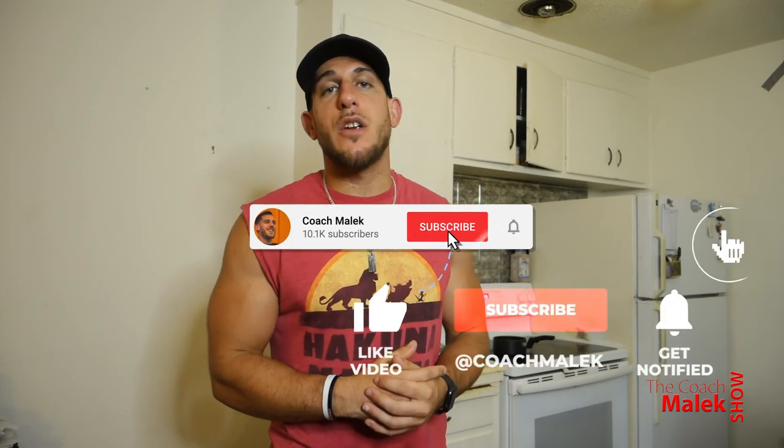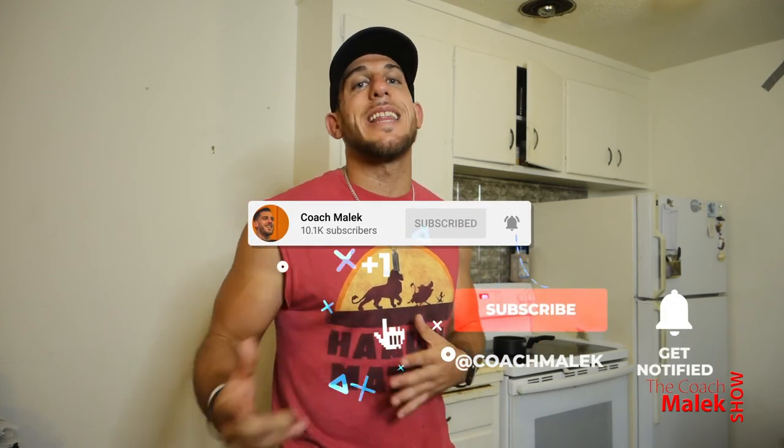If you liked this video and got some value from it, don't forget to share it with your friends so they can learn how to count their macros too. Don't forget to like and subscribe to this channel, and hit the bell for notifications so you're the first to know when I post. I appreciate every single one of you watching. All the links I mentioned are in the description below. Remember: be certain in yourself, be certain in your skills, and be consistent in your actions.